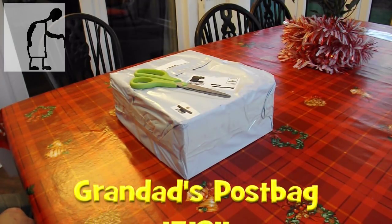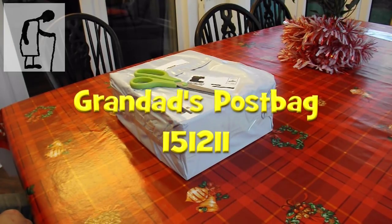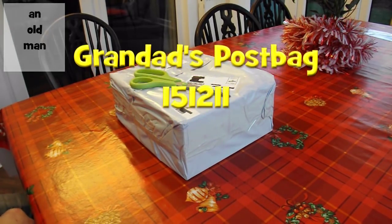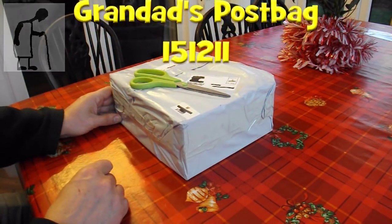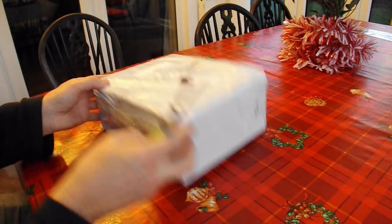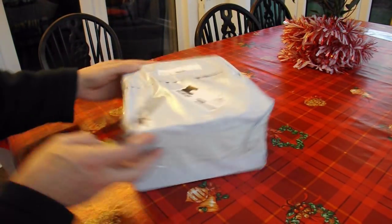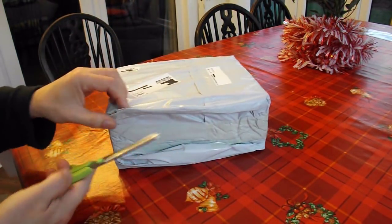Hi guys. Postman's been. Another package. And I know what this one is — there's no doubt from the shape and size of it. No useful information written on the outside to tell me anyway, but as I say, I know what it is.